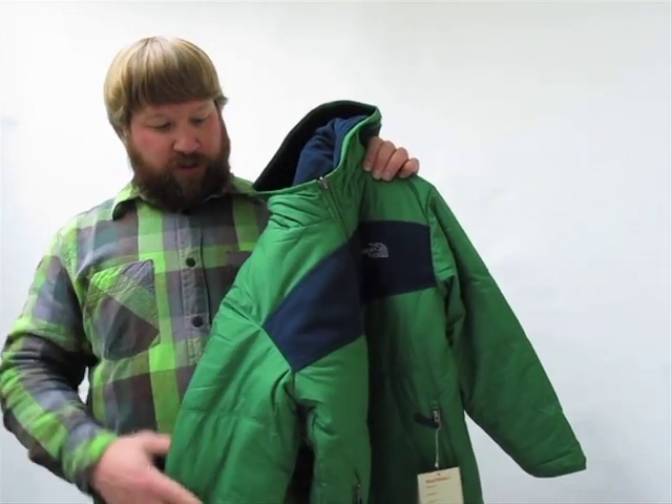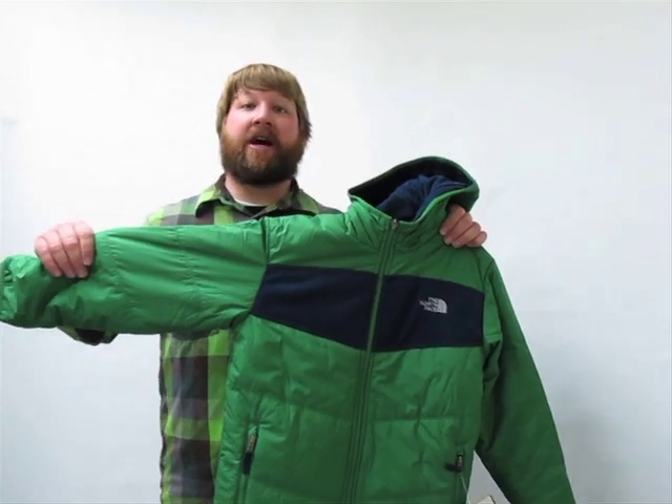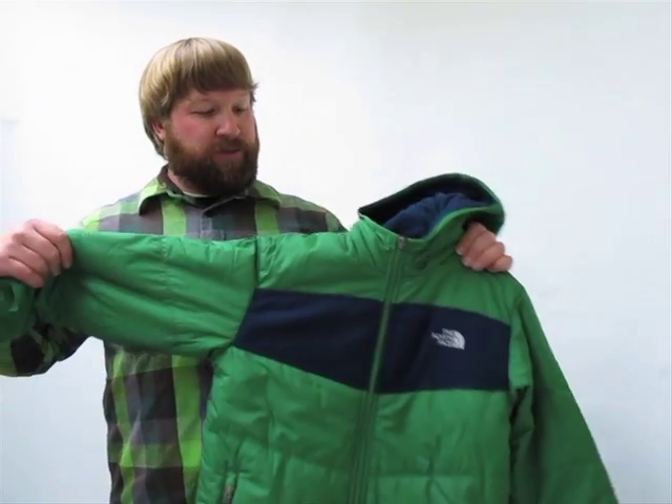That taffeta, as well as the fleece, has a durable water repellent finish all over the entire jacket, so it's going to handle some light moisture and precipitation.